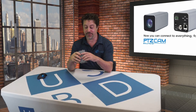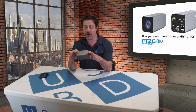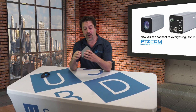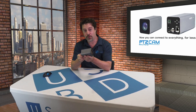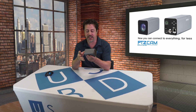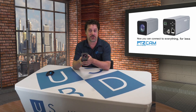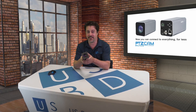And there you have it. That's PTZCam's POVX. It is a miracle of design and it's the perfect product for us at US Broadcast because it is the perfect price for something that has all the different features that everybody needs. If you have any further questions about it, please don't hesitate to reach out to us at usbroadcast.co.